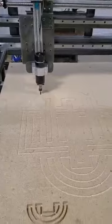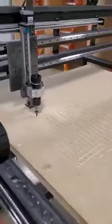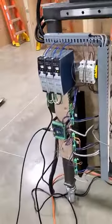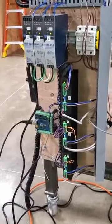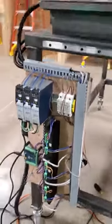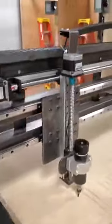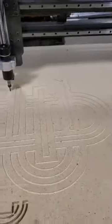We essentially have an XYZ table that is now a CNC router, so kudos to the sophomore graduating class of the manufacturing technology program. Down here you can see some of the electronics and power supplies and the stepper motor drivers, and up here you can see that we have linear rails and ball screws on all three axes and the DORT University logo.